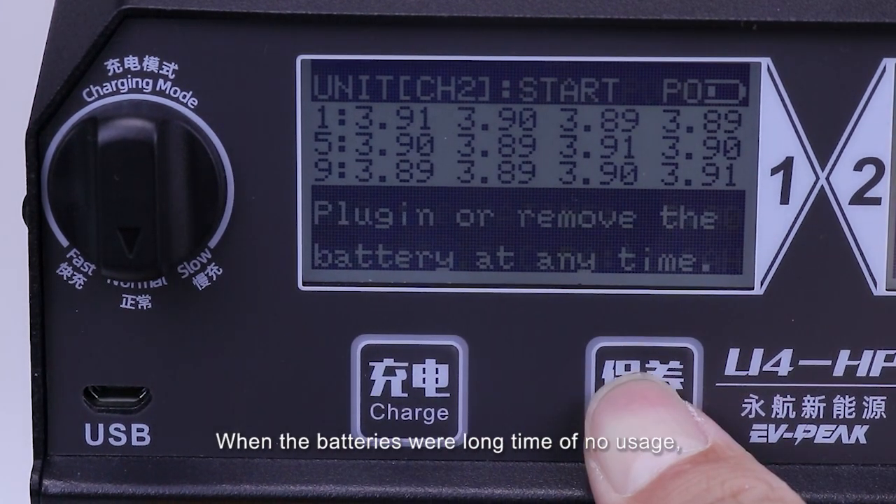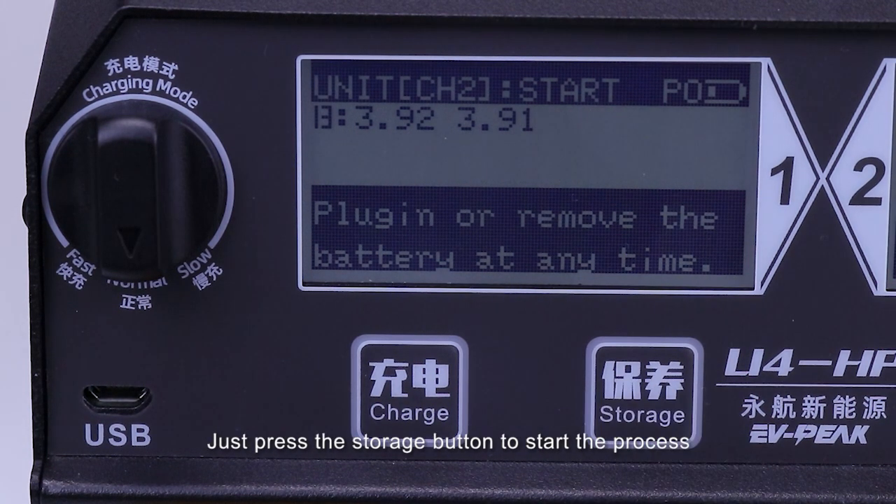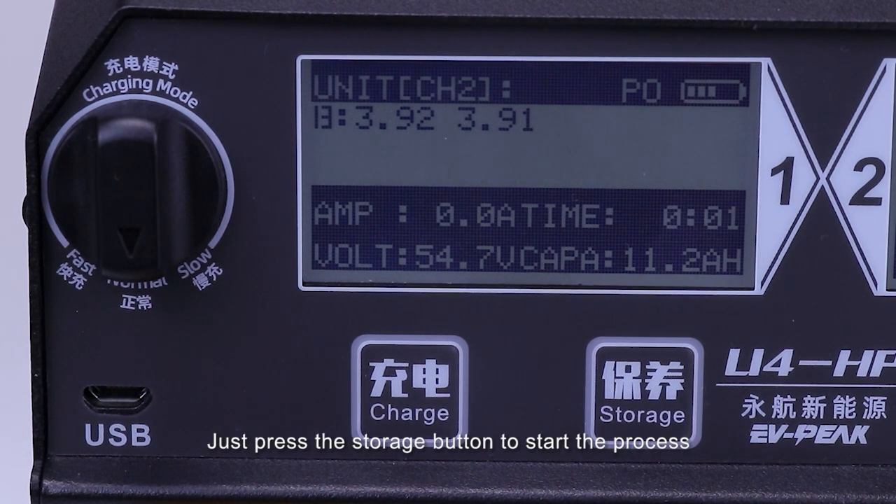When the batteries have had a long time of no usage, the storage function is recommended. Just press the storage button to start the process.